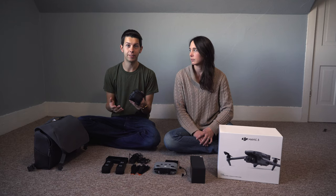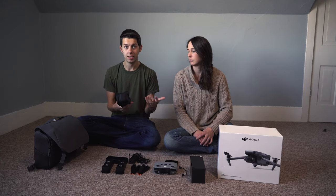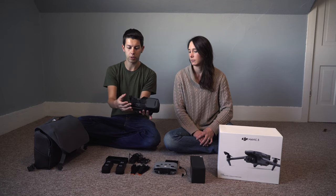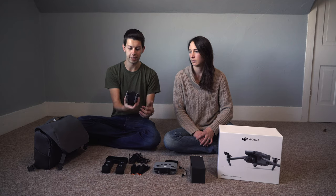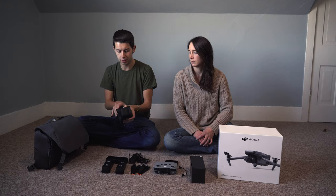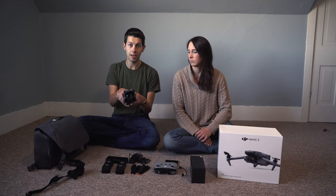One thing that is very different compared to the Mavic 2, just from looking at it, is the gimbal cover. The Mavic 2 just had a little plastic cover that would go over the front, but this actually goes over the entire drone and wraps around the back over the battery casing itself. All you have to do is pull the top tab and open it, and there are the cameras.